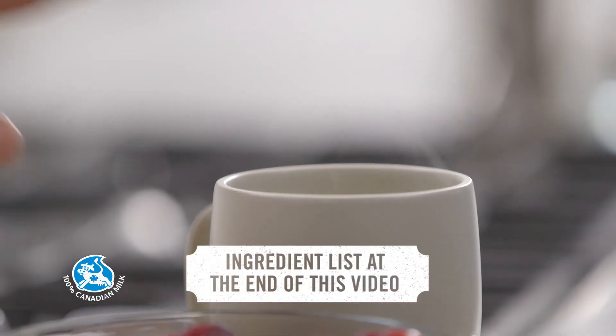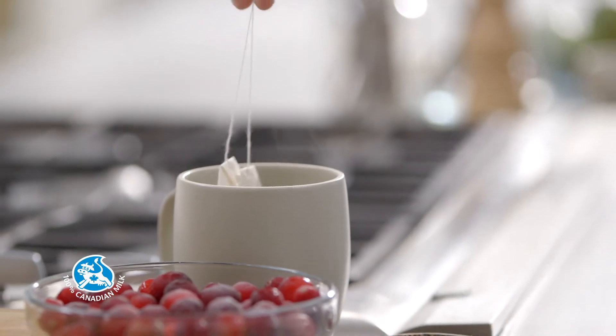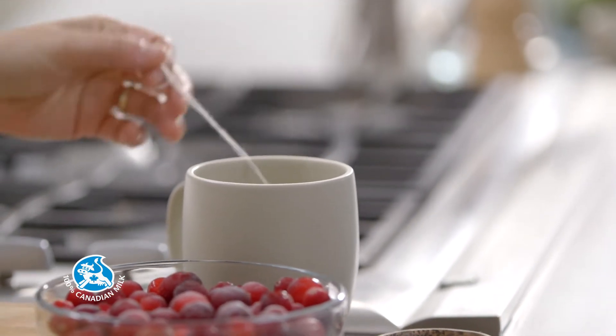First, have some warm milk on hand. You can heat it in the microwave for about a minute and a half. Take two chai tea bags and steep them in the milk according to the package directions.